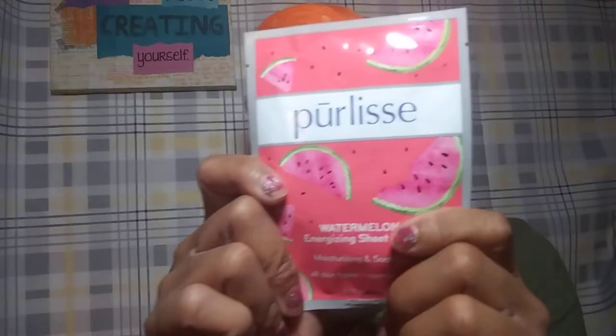And then I got the Zacar Balance Toner — we always love a good toner. It's a blast container, it's nice. Next I got a Pure Lease Watermelon Energizing Sheet Mask. This will be fine; I love the watermelon scent.